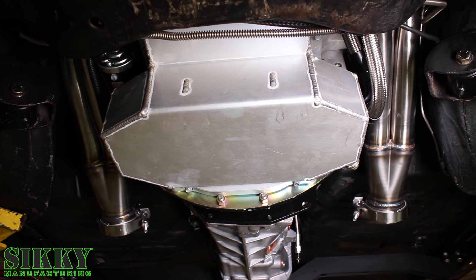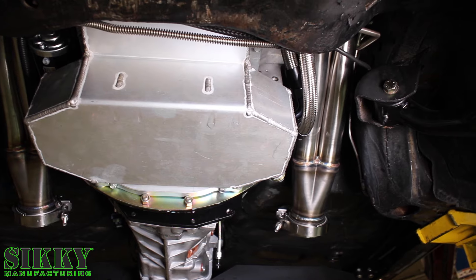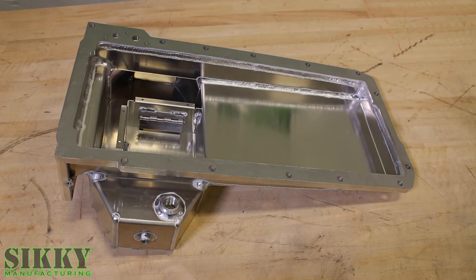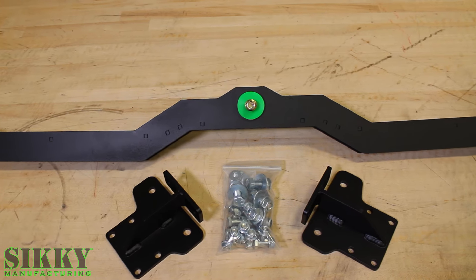To get the motor as low and far back as possible, we also designed this custom oil pan that is an integral part of this kit in making this engine fit absolutely perfect in this chassis. This high-capacity rear sump pan comes with trap doors and a baffle system to make sure that engine never runs out of oil.